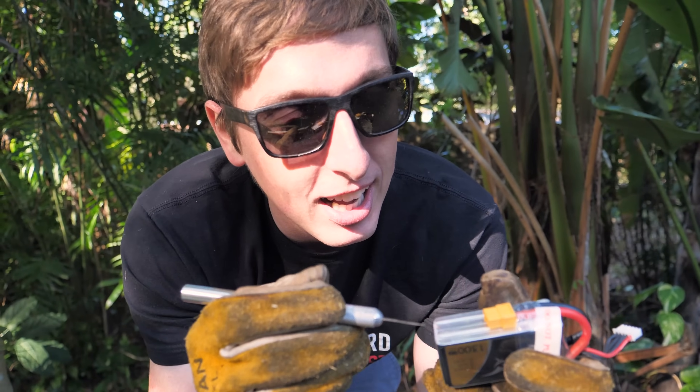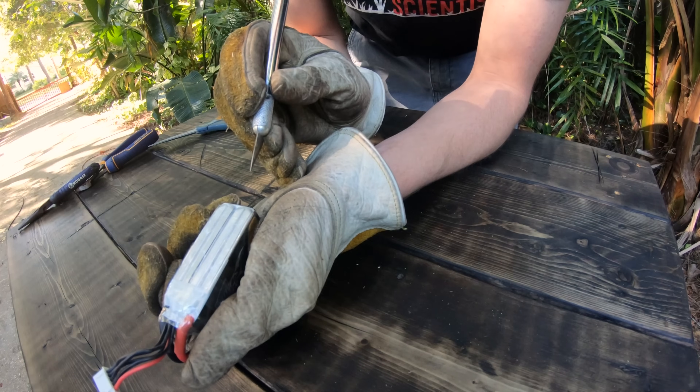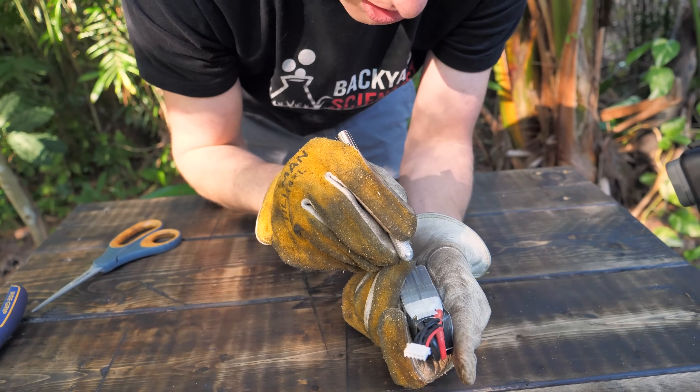So this is the battery we're going to take apart. It has four cells. I'm going to try to separate the cells so we can do four separate experiments. Let's start taking this apart.